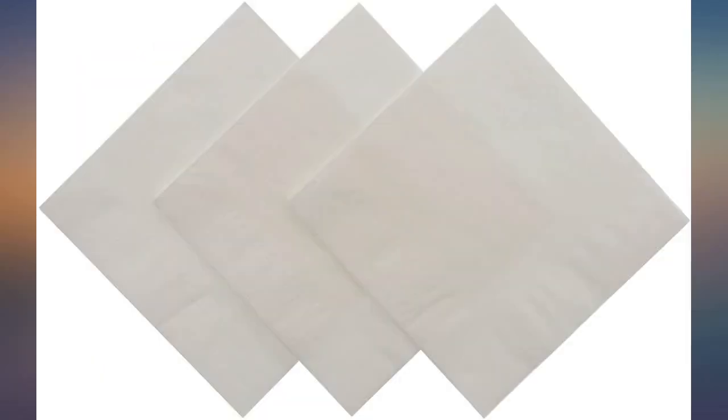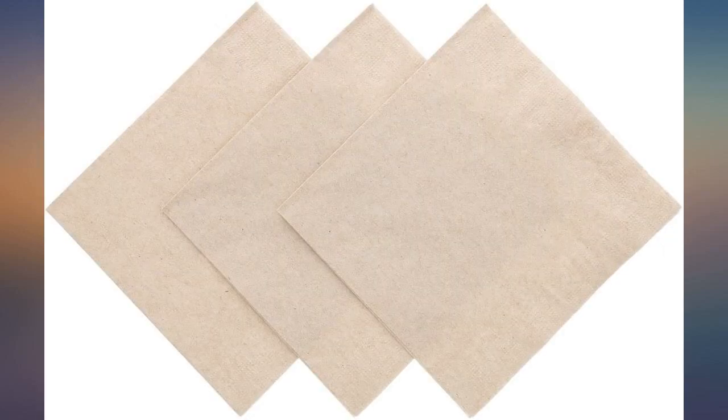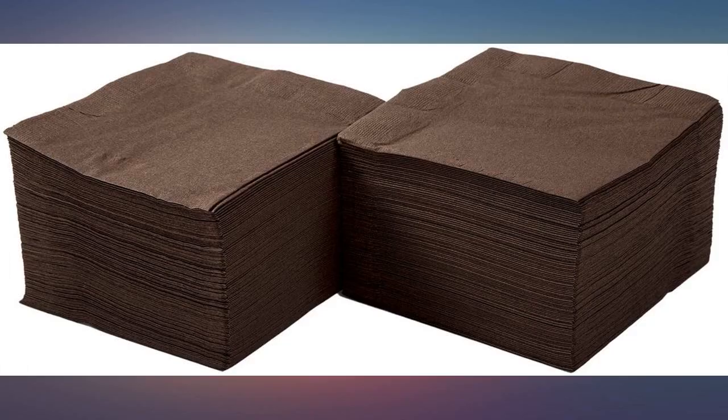We use these white beverage napkins at our home coffee station. They're mostly used to place spoon stirrers on and to catch white spills. Very effective at this — not particularly soft, but we didn't buy them for that reason. Great product for our use.